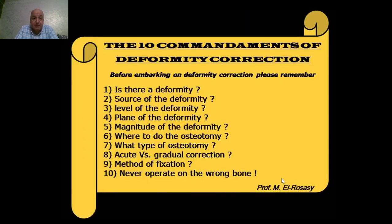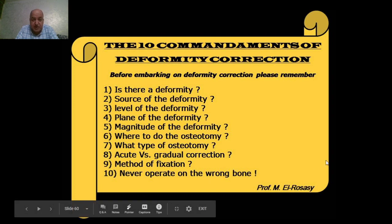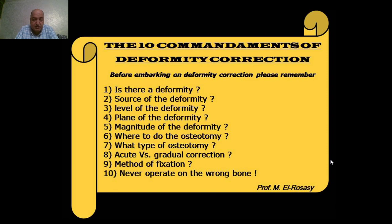Finally, please remember the ten commandments of deformity correction. Before embarking on deformity correction, please answer the following questions: Is there a deformity? Where is the source of the deformity? Where is the level of the deformity? What is the plane of the deformity? What is the magnitude of the deformity? Where to do the osteotomy? What type of osteotomy — closing wedge or opening wedge? Acute versus gradual deformity correction? What is the method of fixation — external or internal? Monolateral fixator or circular fixator? Finally, never operate on the wrong bone.